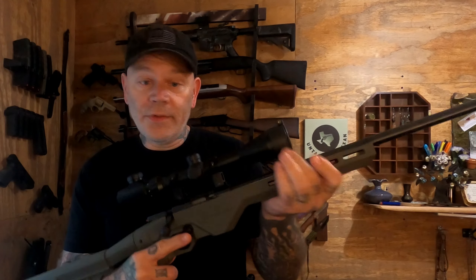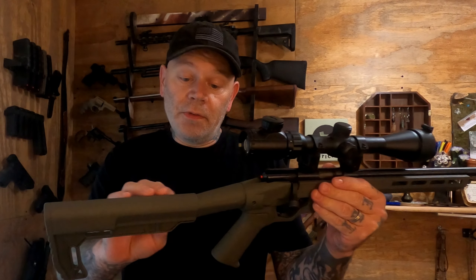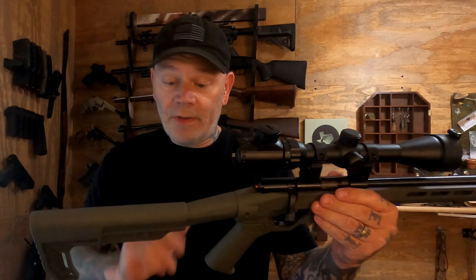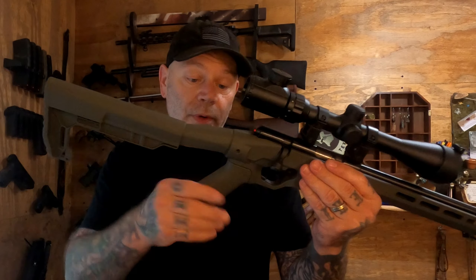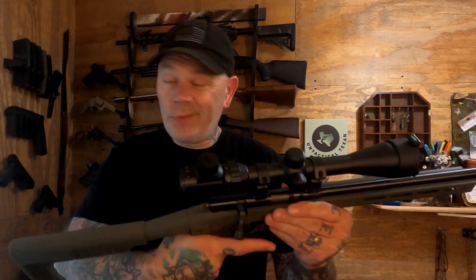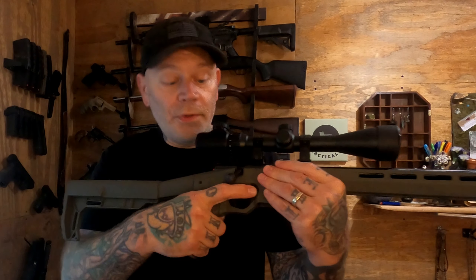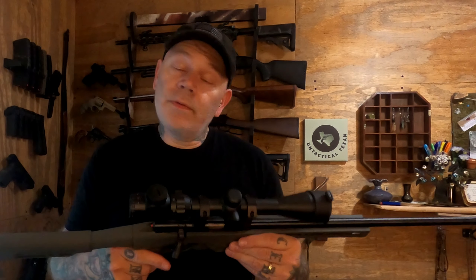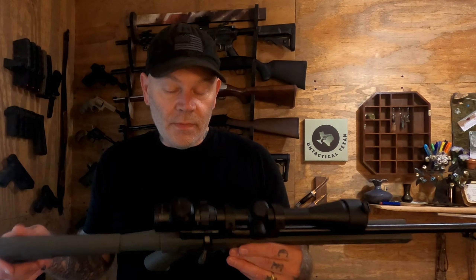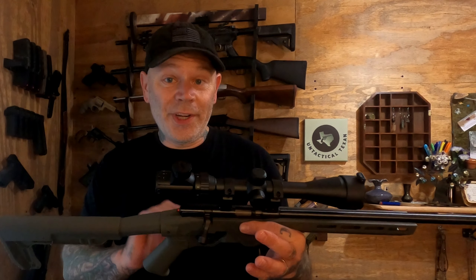You have a synthetic stock with M-lock slots, so if you want to put a bipod or anything else on it you can. You do have some weaver mounts as well. This is a non-adjustable stock even though it looks like it may adjust — it does not. You have an AR-style grip, so you can change that out if you want — maybe put a finger groove on there. There is a crossbolt safety right here and it's pretty positive. It's got a pretty decent trigger on it for what it is.